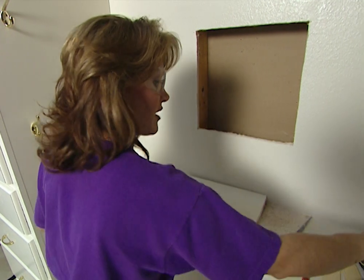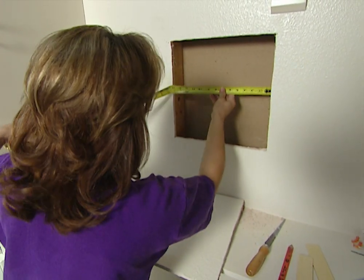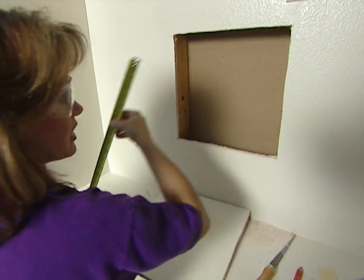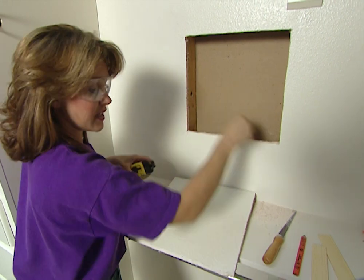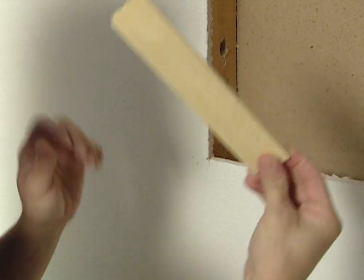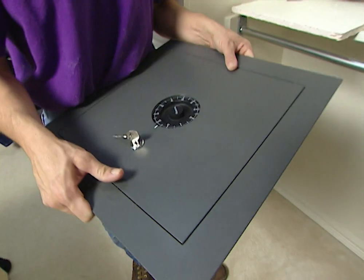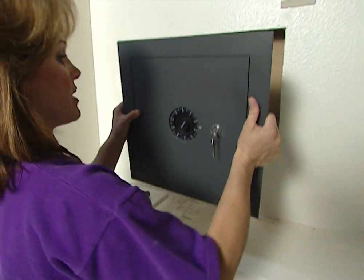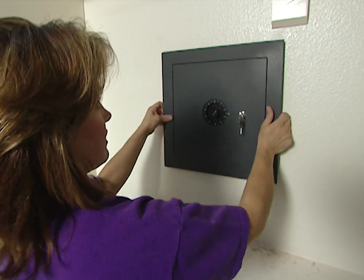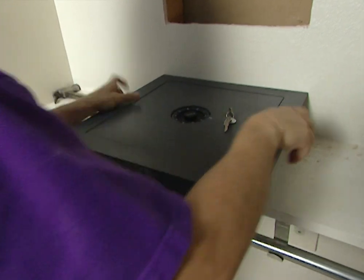Now we're almost ready to install our safe, but first I want to measure the distance between these two studs to see if we need to add shims, because we want our safe to fit snugly. A shim is a small, thin piece of wood. I can measure the safe to compare. There was about a quarter of an inch difference between the measurements — testing it shows it's too loose, so we do need to add some shims for a nice, snug fit.